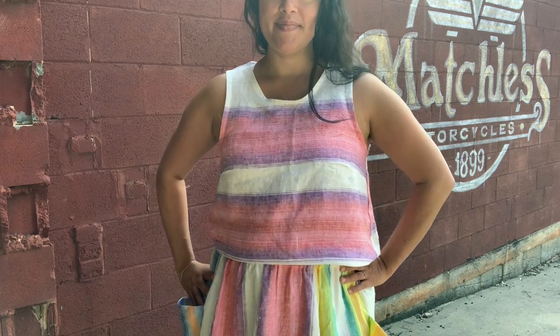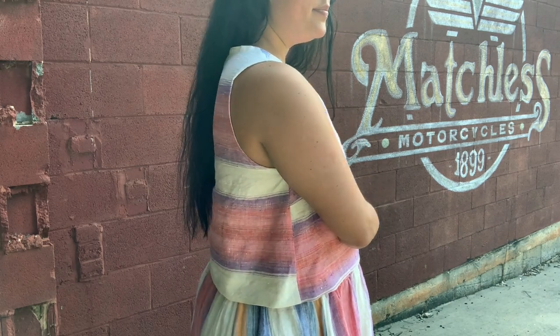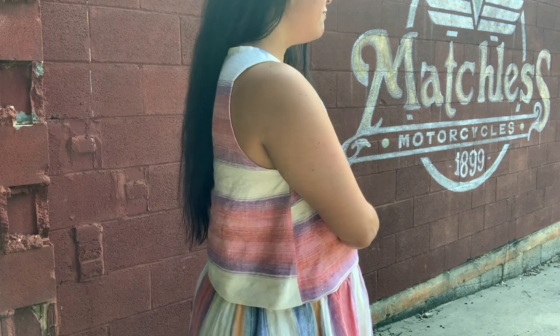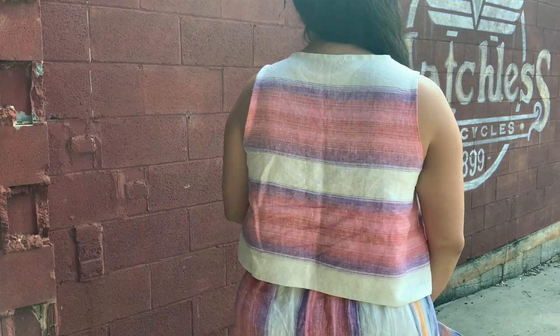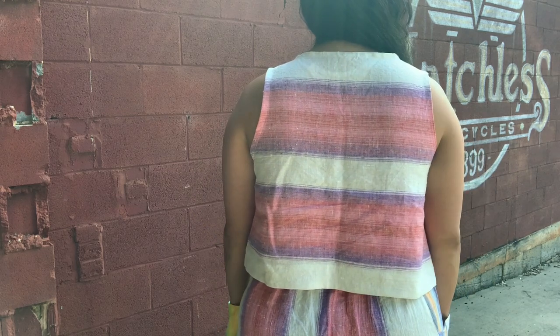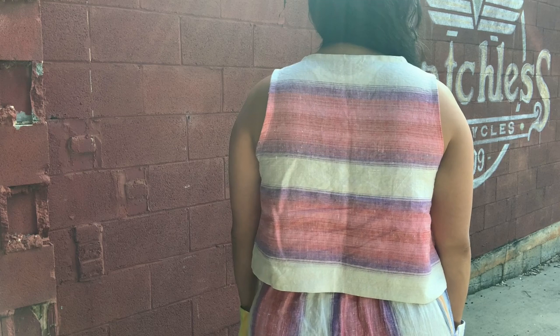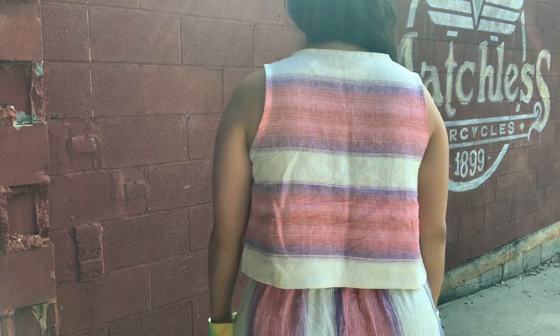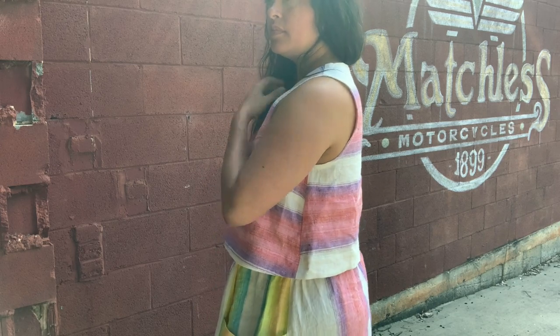I knew I was going to love this top as part of this set, but what I did not expect was to love it as a standalone piece. As soon as I put it on, I was ready to make more. It really has the perfect balance of width and length — I find it very flattering even though it's not form-fitting in any way. It just suits my body really well.